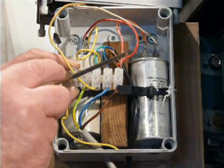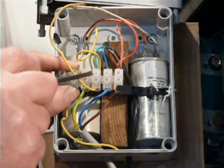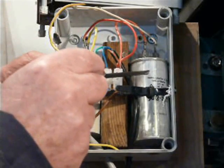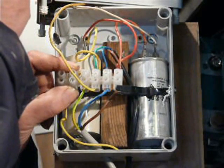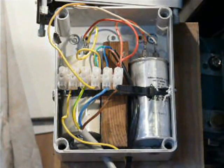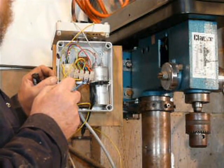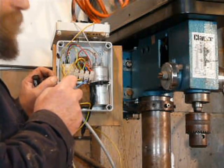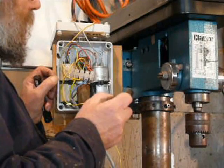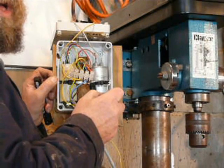The start capacitor and the run capacitor — the run capacitor comes out to the third connection. The start capacitor goes through the switch and then back to the third connection. This run capacitor is 14µF — it could be a little bit more but that's the only one I've got. The start capacitor is 40µF, which is a bit on the large side, but it doesn't really matter because it's only connected for a second.